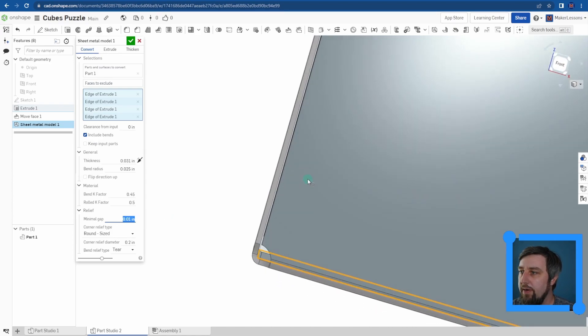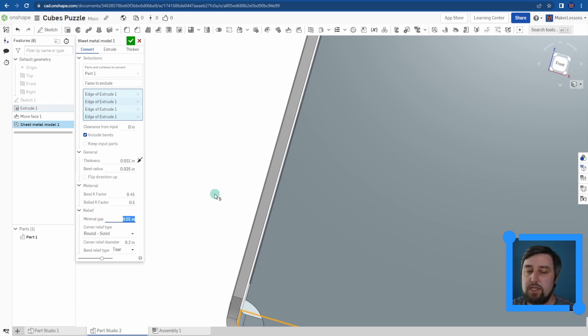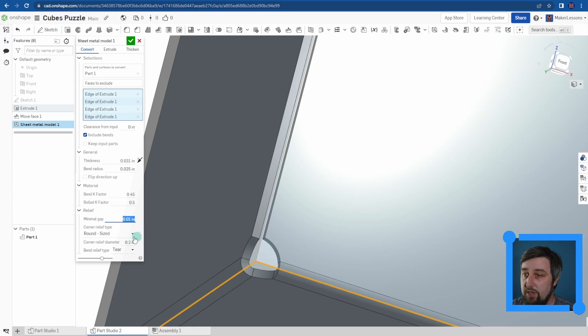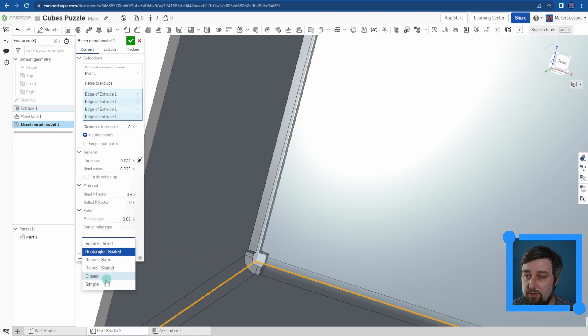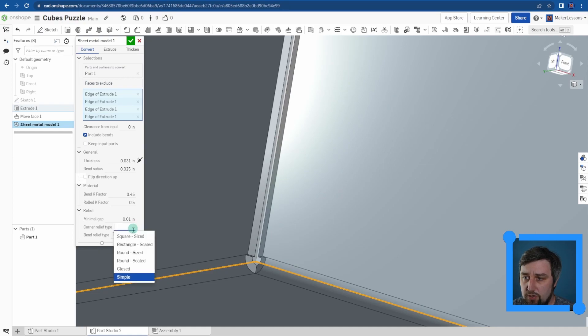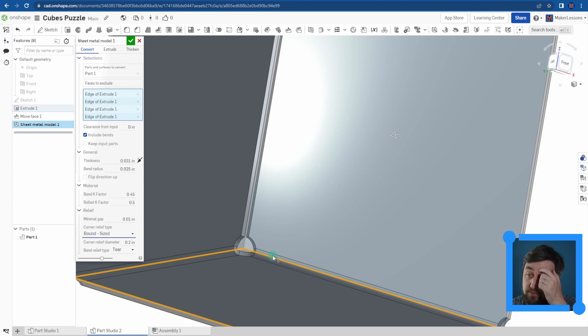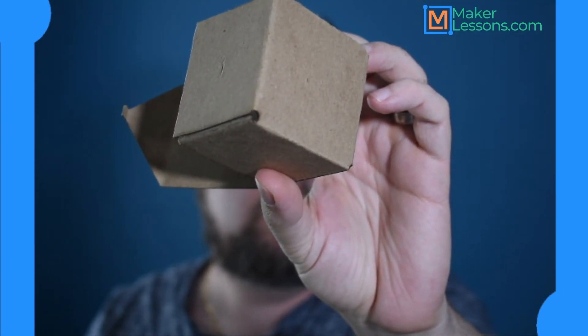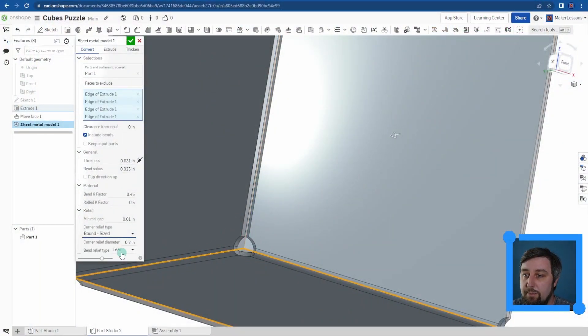Minimum gap is the gap — if we zoom in a little bit, it's how much space it's giving us in between. We don't need much space here right now because we're going to account for it later when I do these little folds on the inside. For corners, I definitely want to add some corners — I chose a round size of 0.2. You can change them to different ones, like rectangle, scaled, simple, or just straight. Round size 0.2 makes it a little easier and cleaner for the corners when we're folding it by hand, giving us a little wiggle room if we have any mistakes lining things up. Relief type I'm just leaving as tear-shaped. Minimum gap, corners, thickness, and bend radius are what you should be most concerned about setting up correctly.